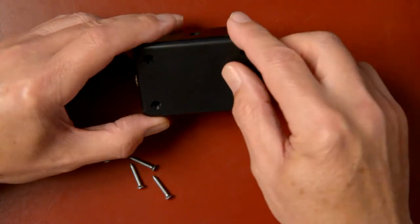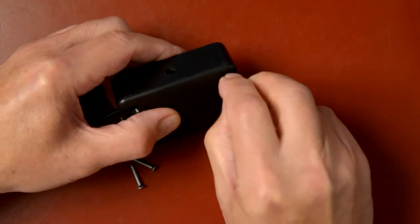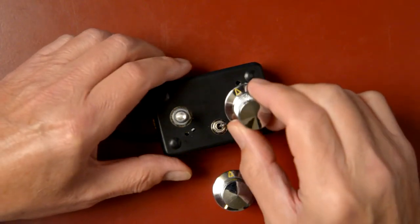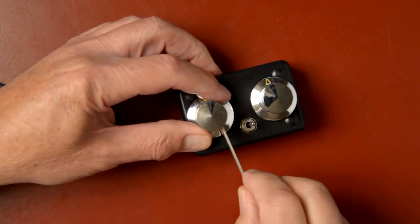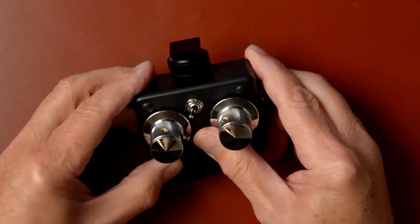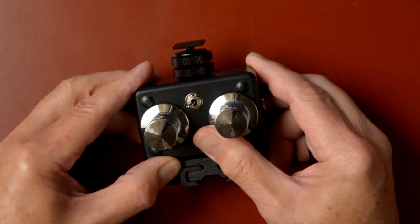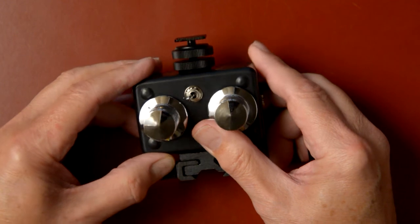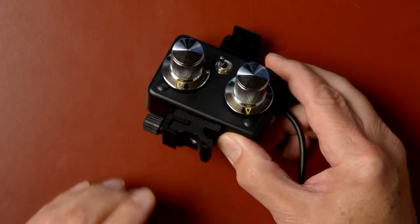All that's left to do now is close up the project box and install the knobs. As a final touch to my project, I added male and female cold shoe mounts to the bottom and top of the rig to make it easy to mount the rig on my camera and attach a mic or other accessory to the top of the rig as well.